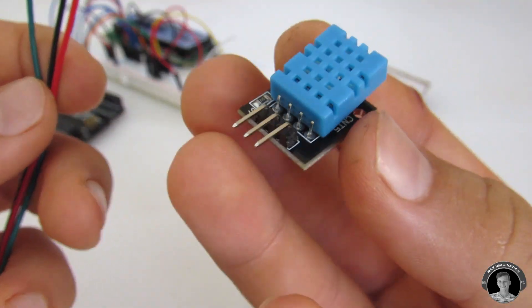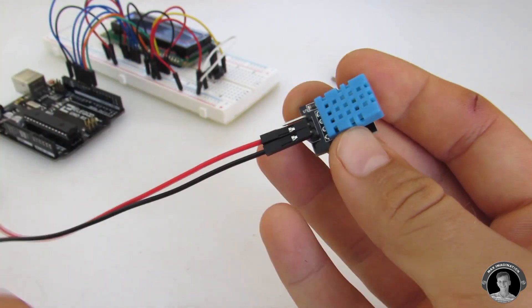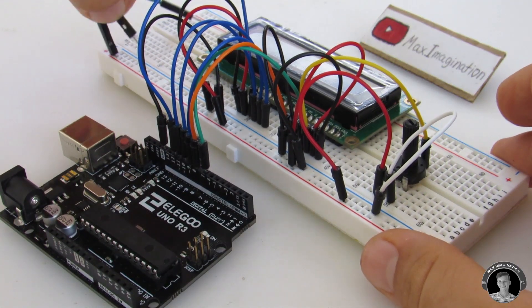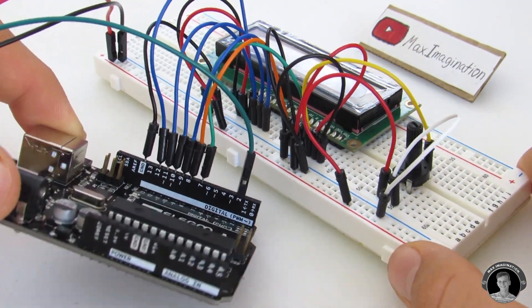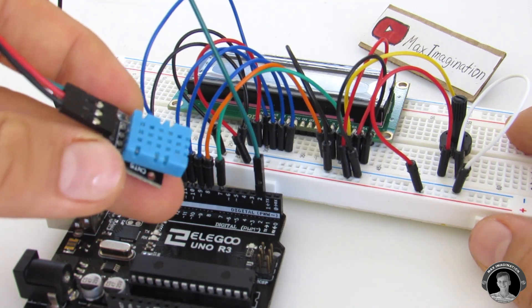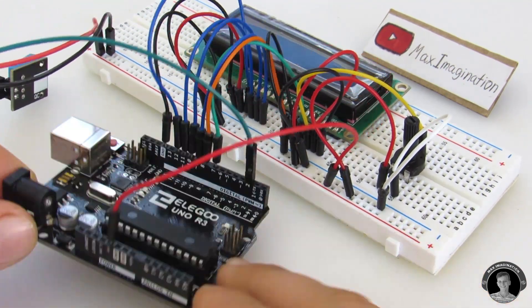Then take your DHT11 temperature and humidity sensor. Connect the female to male DuPont wires up to it. Connect the positive and ground pins into the breadboard. Then connect the data pin of the DHT11 to digital pin 2 on the Arduino UNO. The last connection is the 5V positive pin on the UNO goes to the positive rail on the breadboard.